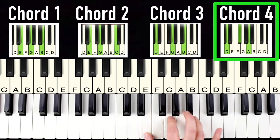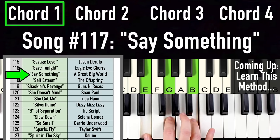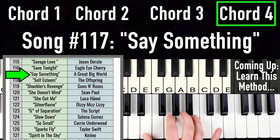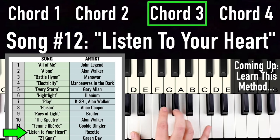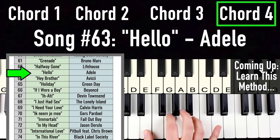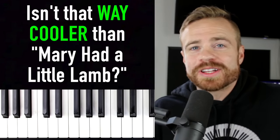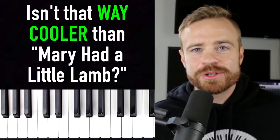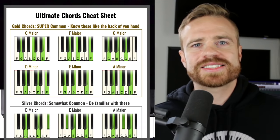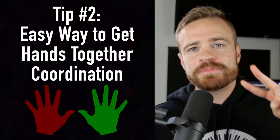Let me demonstrate — those four chords cover songs like 'All of Me,' 'Say Something,' 'Listen to Your Heart,' and 'Hello.' Isn't that way cooler than learning 'Mary Had a Little Lamb' with sheet music? And ironically, it's just as easy to learn if you have the cheat sheet showing the chord shapes. If you want more info on this style of learning, I'll put a link in the upper right and in the description.